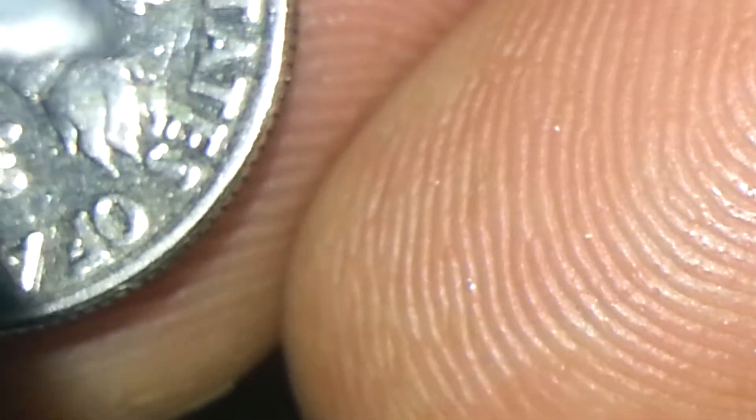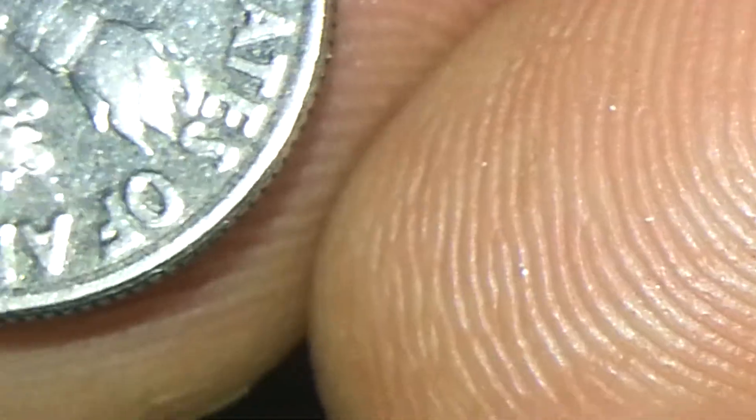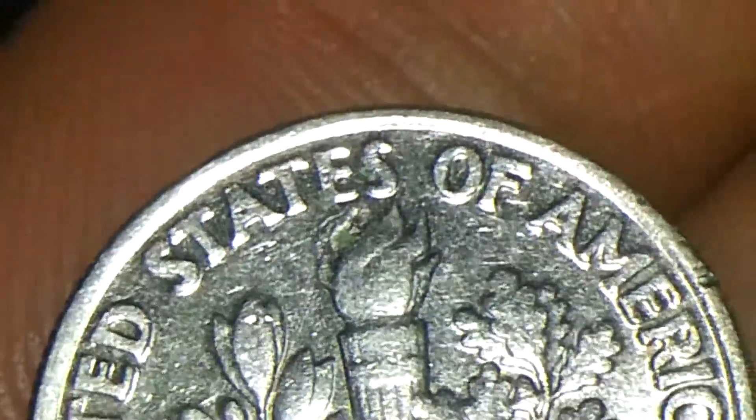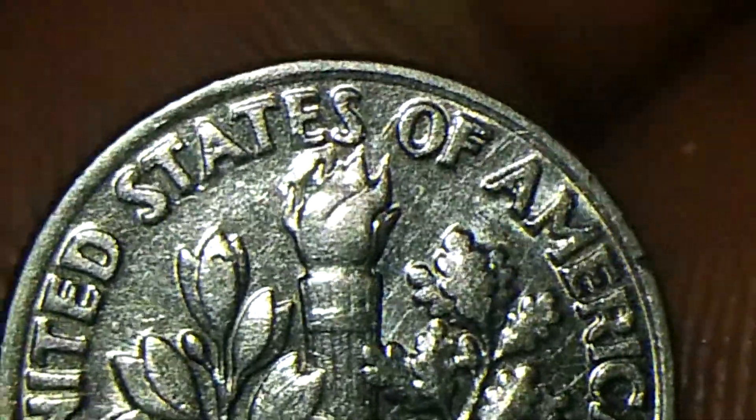Right about there you can see it. Let me see if we can get a better view of it — you know what I'm talking about. There you go.